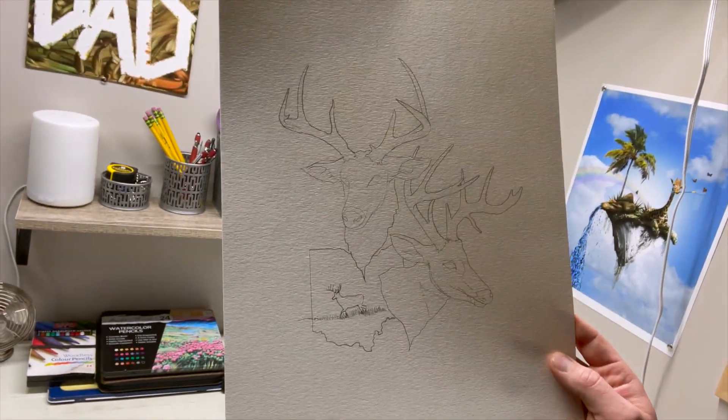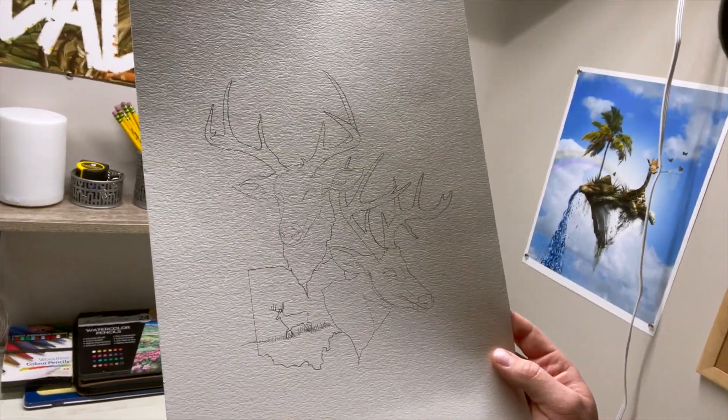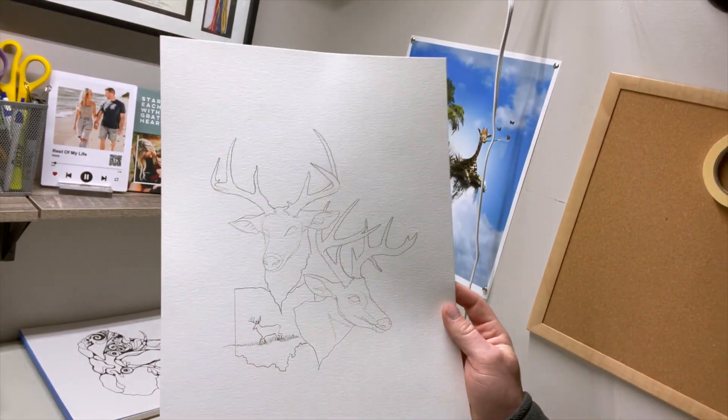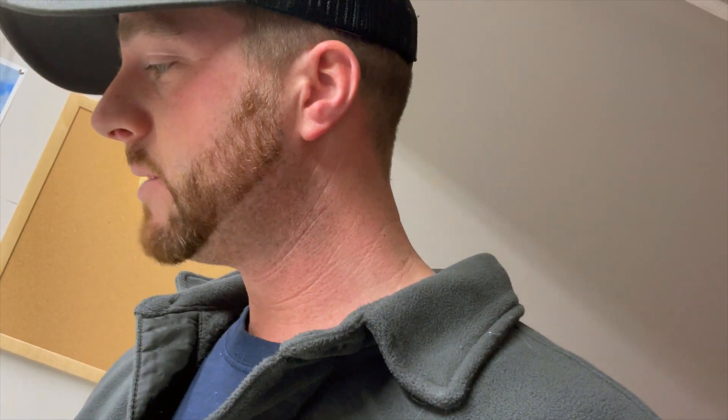So I have my outline here, as you can see — pretty happy with it. I added a little bit at the bottom; her buck is above and his buck is below. This is just a general overview of the first steps. I'm going to add some black marker — he asked for no color, just black and white — so I'm excited to see how it pans out.